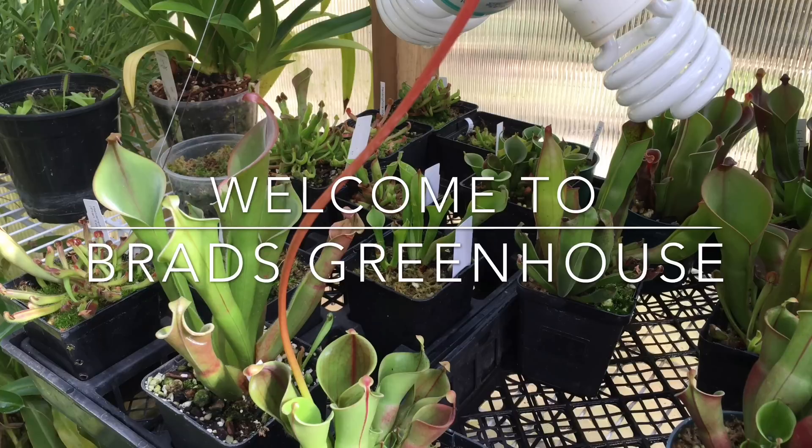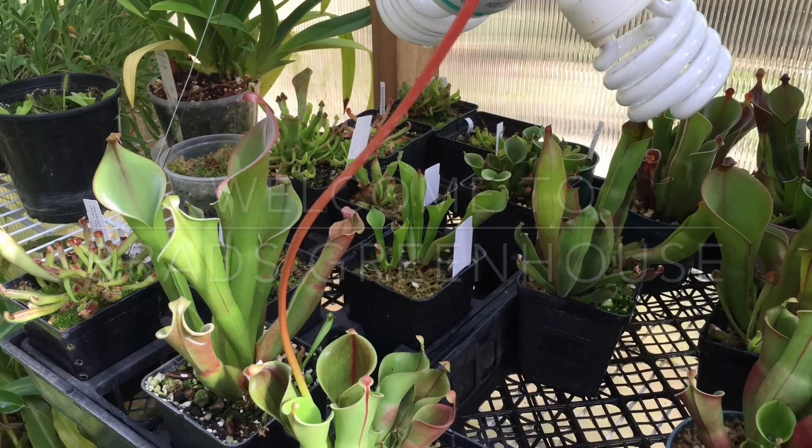Hello YouTube, welcome back to my channel. In today's video I am going to be working with Heliamphora, a type of carnivorous plant, and we are going to try to pollinate a flower — it is a little bit of a difficult technique.